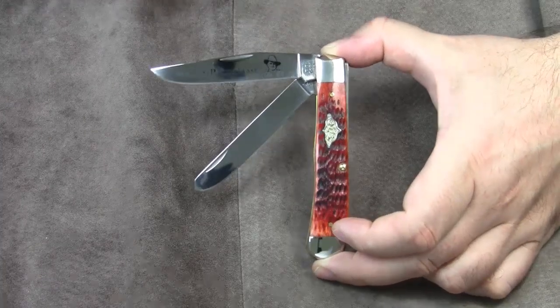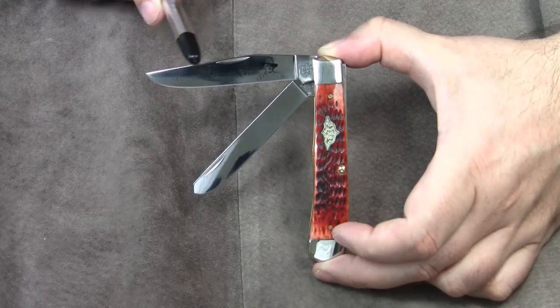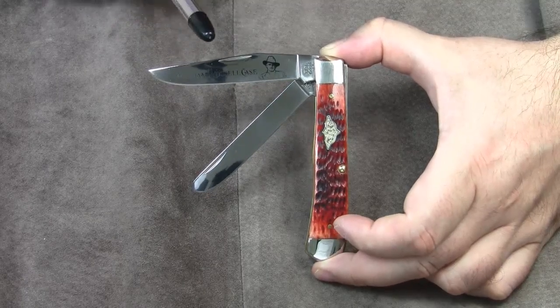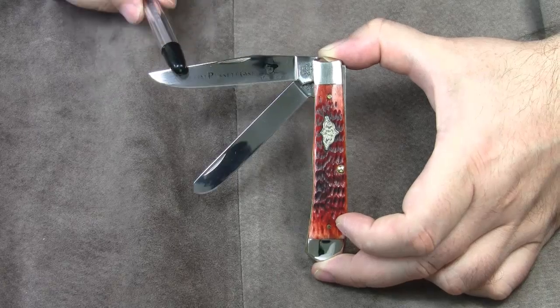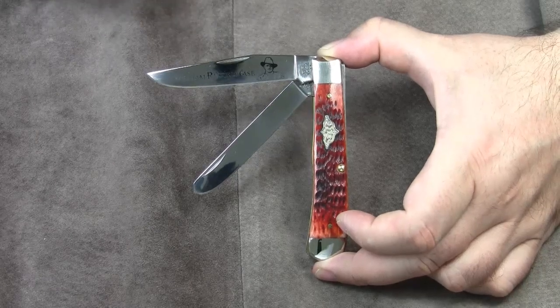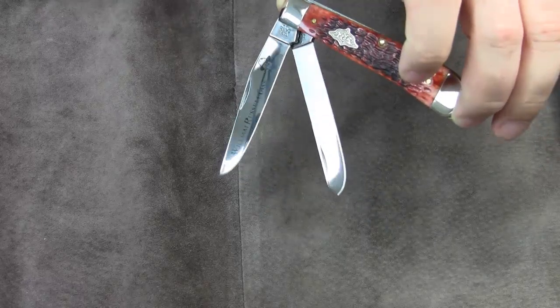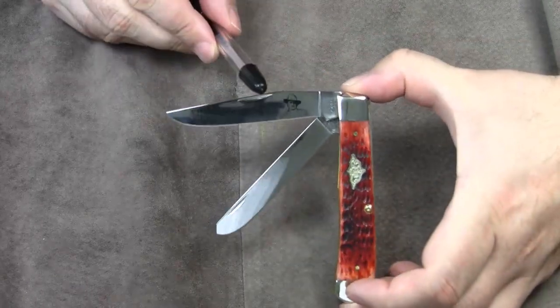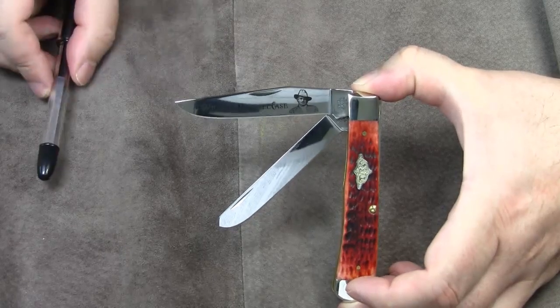By the way, clip blades with a very long clip portion are also called California clip blades, because the blade shape vaguely resembles the shape of the state of California. Let's believe that this is the true reason for the name. But indeed, the elongated clip is very characteristic.